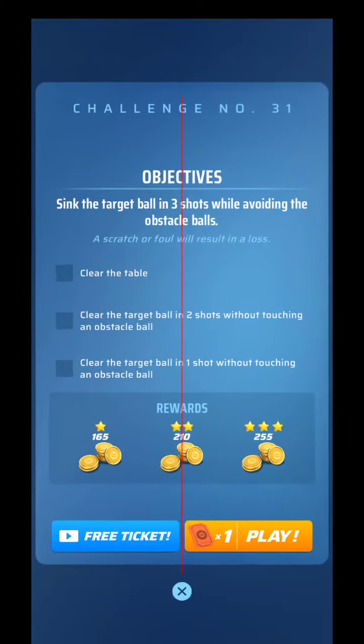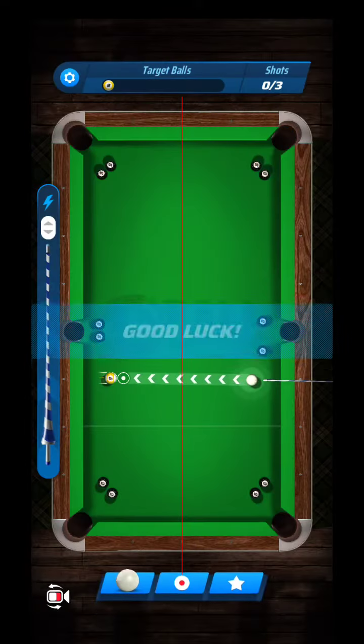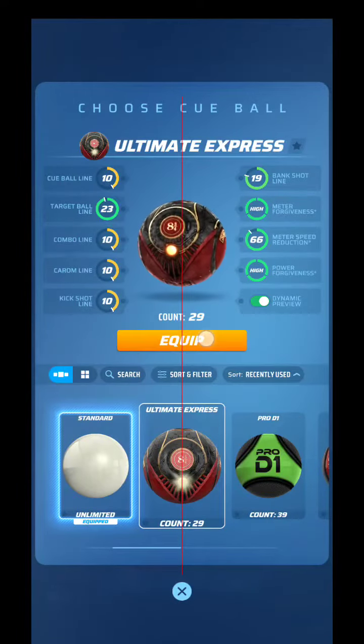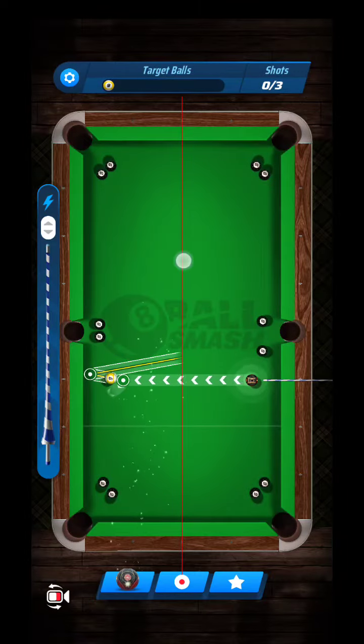What's up guys, this is challenge number 31 — one shot and avoid the obstacles. As you can see, a lot of these coming in now have obstacle balls. This is going to be a speed-dependent shot. Once you get your alignment, you have to do just the right amount of speed.